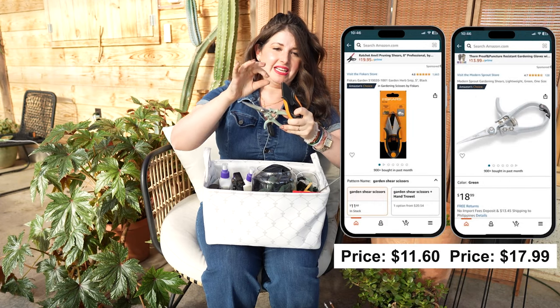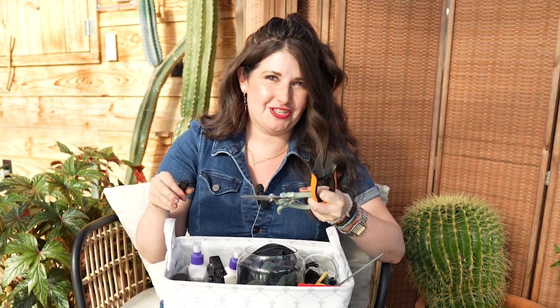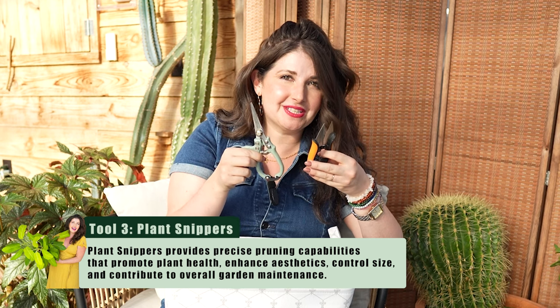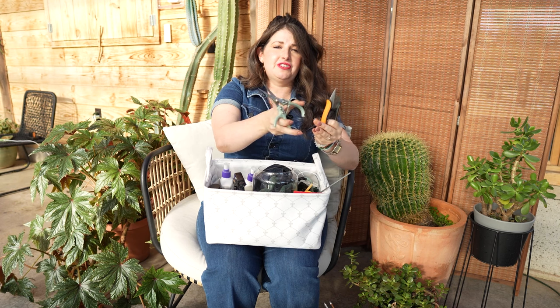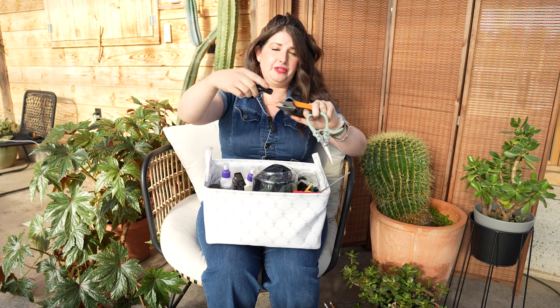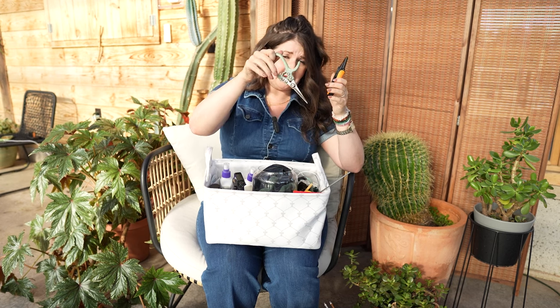Next are plant-specific snippers. Don't use your kitchen shears on fungal or spider-mite-infested houseplants. Get a pair of scissors dedicated only for your plants and have them at the ready. These are really cool — they have a safety grip, an ergonomic finger holder, come with a little sheath, and are insanely sharp. I always have a few pairs of these.